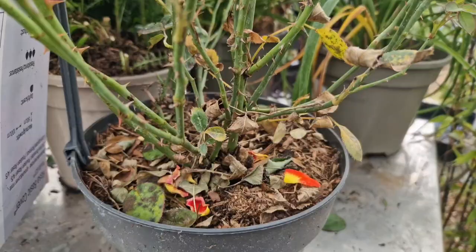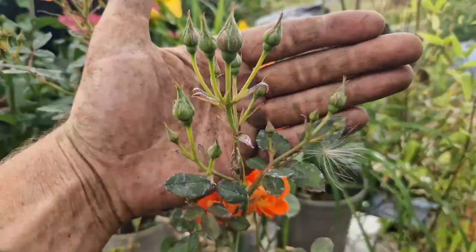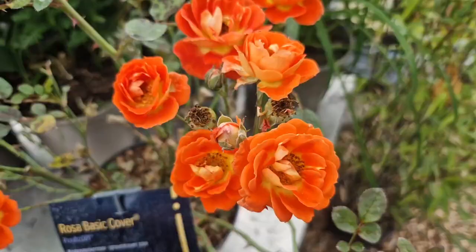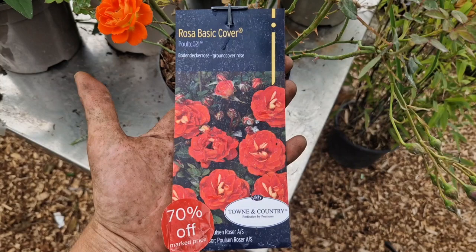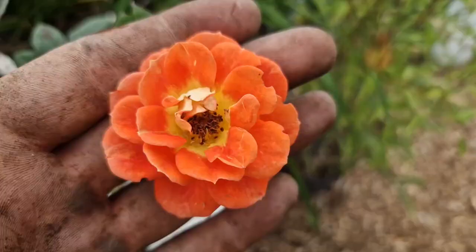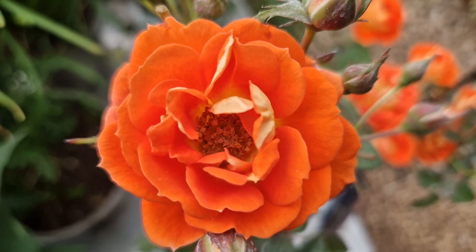At the front here we've got this beautiful ground cover rose. This was 70% off. I did think about taking some cuttings, but there are so many buds still to open on here and it's a fiery orangey red. I'm not too sure where I'm going to put this - possibly in the new wild seating area - but I just couldn't say no with all of those buds still to come, and I think it cost me like £2 or £3. We might plant it up, or we might take cuttings from it later in the year. It hasn't got a huge amount of fragrance, but it's the colour that I bought it for.